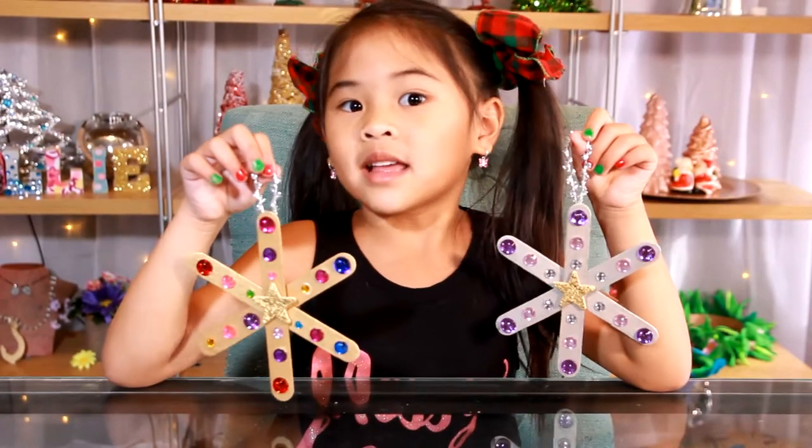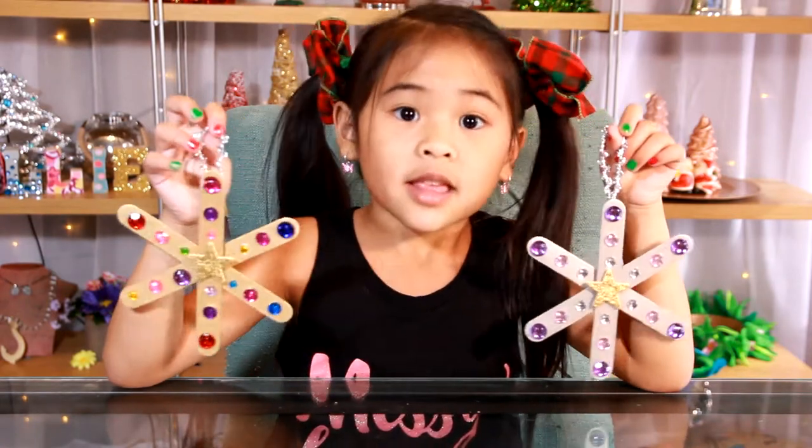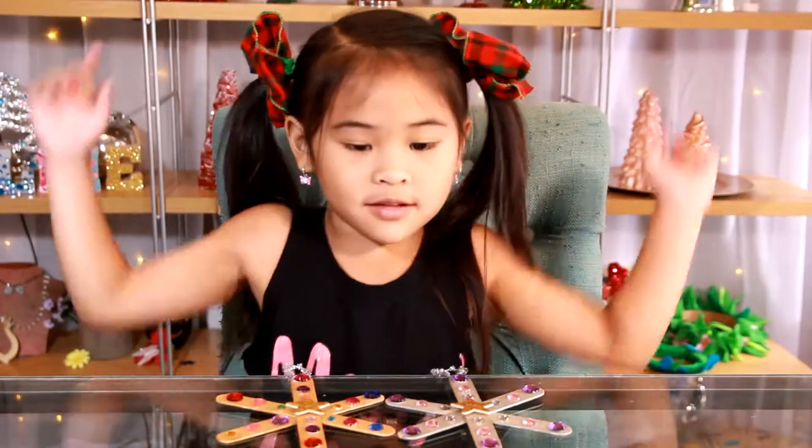Welcome to DIY with Ollie. Today we're going to make sparkly snowflake ornaments. They're super super pretty and they're easy to make. If you're not subscribed yet, click the red button down there. Don't forget to click the thumbs up too.